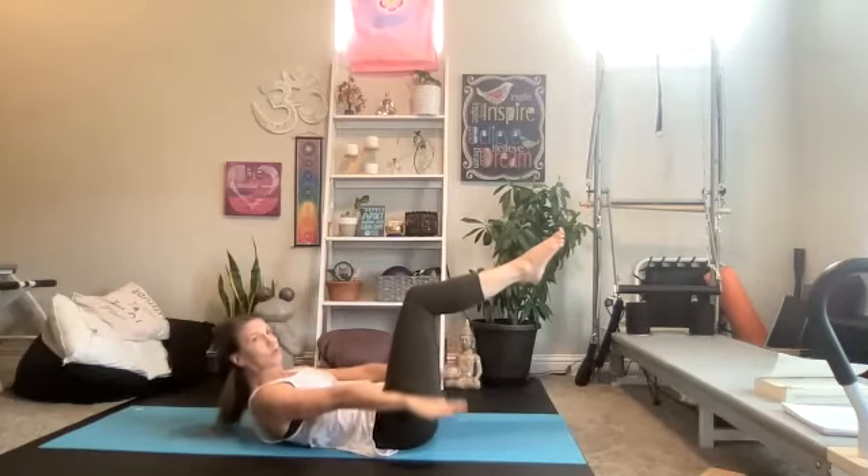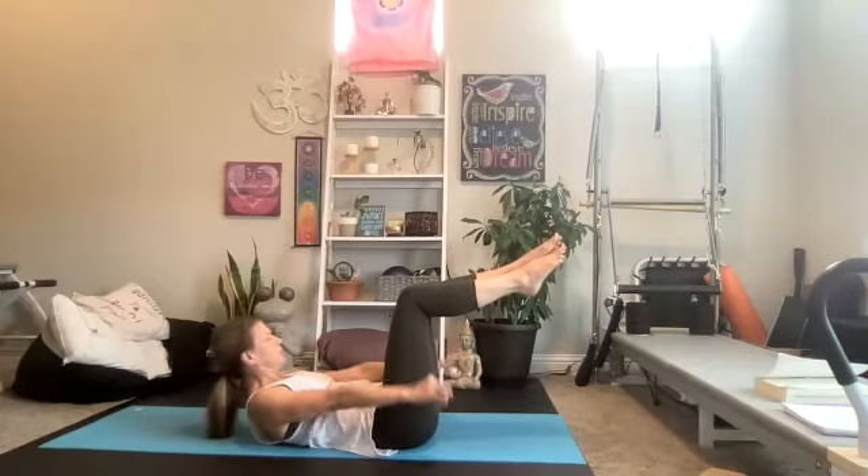Inhale two, three, four, five. Exhale two, three, four, five. Continue breathing in sets of five — inhale for five counts, exhale for five counts — pumping the hands throughout, counting up to one hundred.